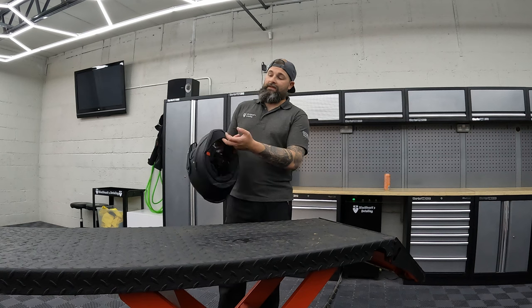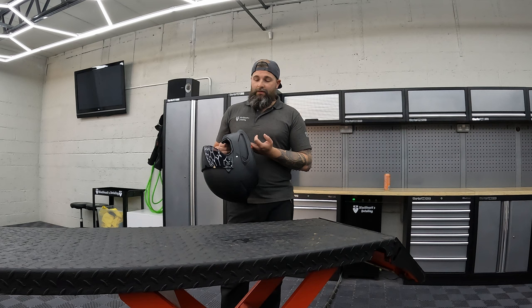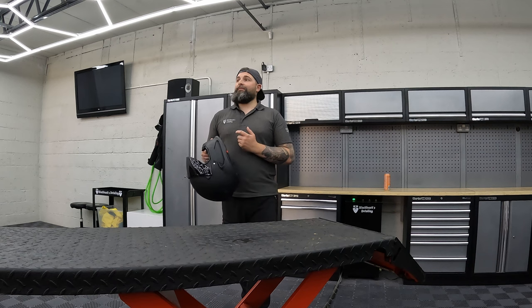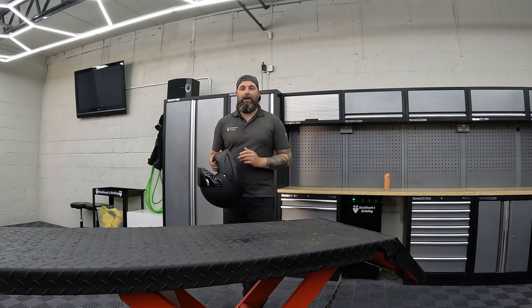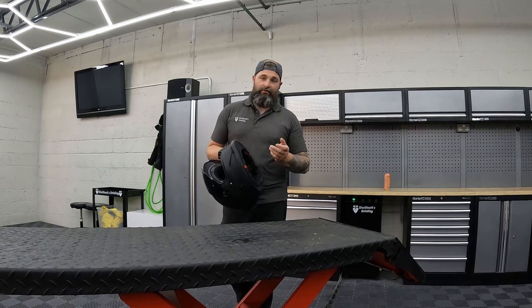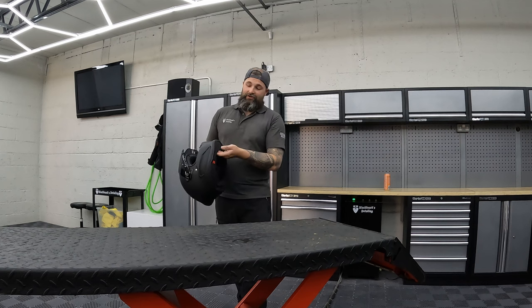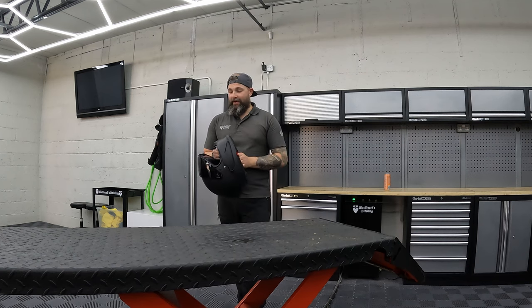The bottom chin lip to protect from wind — no huge issues with it. We're in Scotland, so it can be quite windy, and we get various weather conditions when riding. I've never had any issues with wind getting up there. Bear in mind, I do have a big bushy beard which stuffs into that gap and also acts as a kind of wind suppressant.